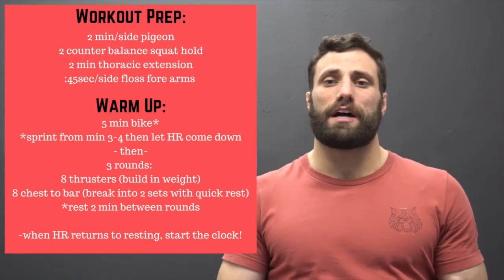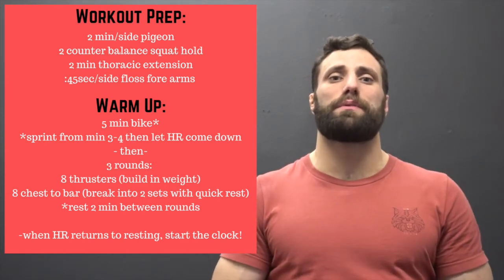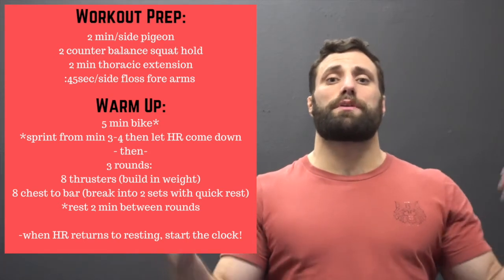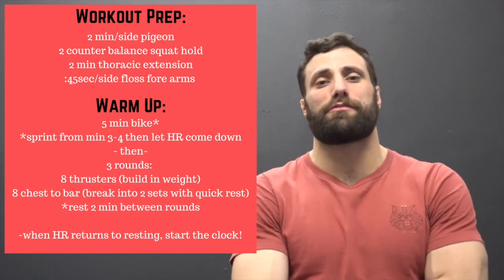We're going to spend two minutes on each side in a pigeon pose, two minutes in a counterbalance squat hold relaxing those hips, getting as deep below parallel as you can. Then we're going to spend two minutes on thoracic extension — hop on a wall ball or foam roller to open up that upper back. Then get into some flossing of those forearms to get some blood flow in there so we can hang onto that pull-up bar a little bit longer.